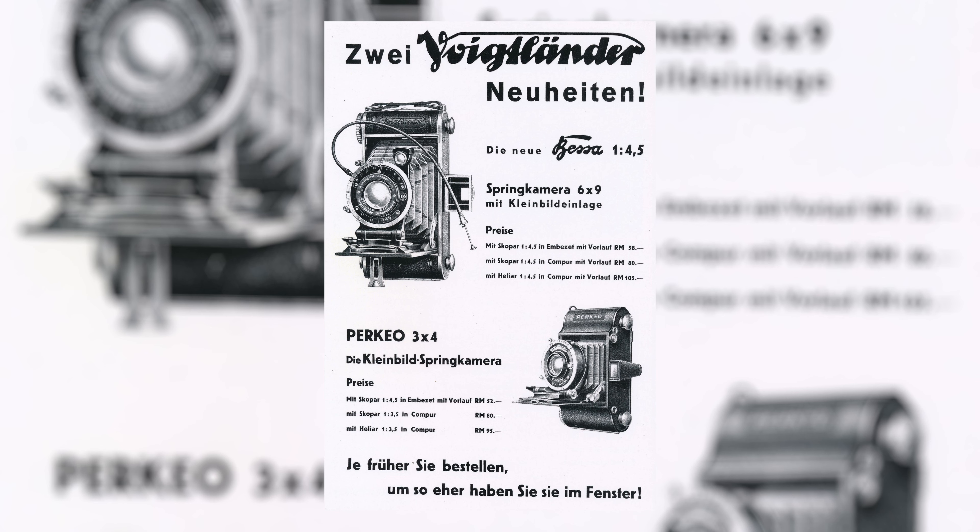One such camera that really fits this description is the Voigtländer Bessa. This is a little different than the normal rangefinder Bessas, the 35mm Bessas. Instead, these are the 120 — 6x9 and 6x6 folding Bessas. The earliest Bessa folders came out around 1929, in 6x9 as well as 6x6, with only a few basic features, although some more advanced models did come with a rangefinder mechanism.